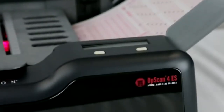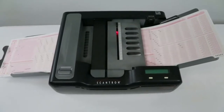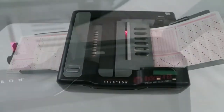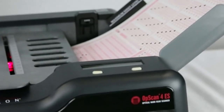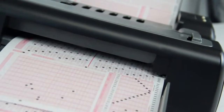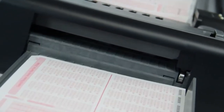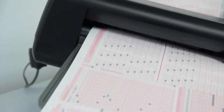There are times when your data collection needs go beyond the fast, accurate scanning of tests, evaluations, ballots, surveys and other forms. You also want an integrated scoring capability that allows you to score tests and quizzes in a single pass and see the results immediately. That's where Scantron's Opscan 4ES Optical Mark Recognition Desktop Scanner with Self-Score option comes in.